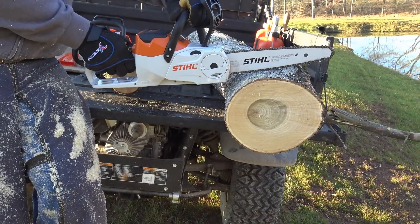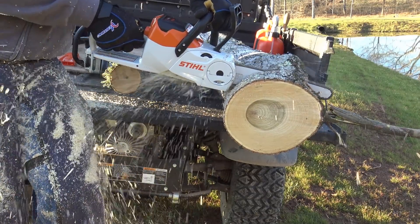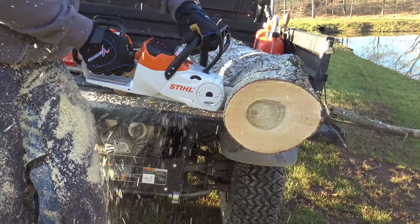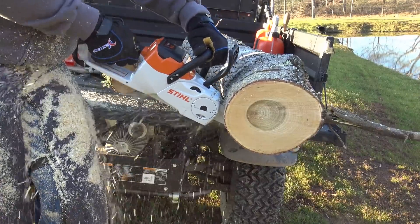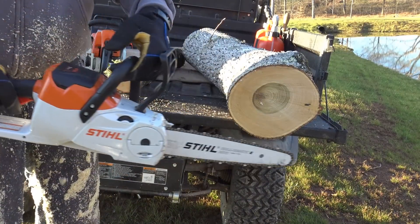I'm bogged a little but not much. That did great. Let's do one more just for fun. I totally stand corrected about this saw — totally corrected.